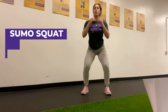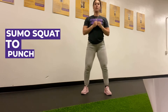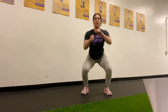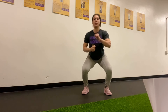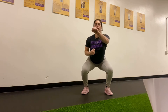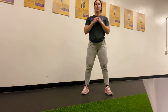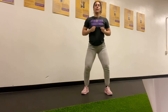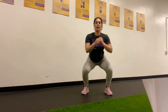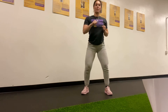Once we're done with our reverse lunge to kick, we're gonna do our sumo squat — sit into those hips, big punch, push through those heels. Sit into those hips, big punch. Feel your core working, those quads working, those glutes — big punch for the upper body. Nice job, 40 seconds on, 20 seconds off, and we'll get to our next exercise. You got it, keep up the good work.